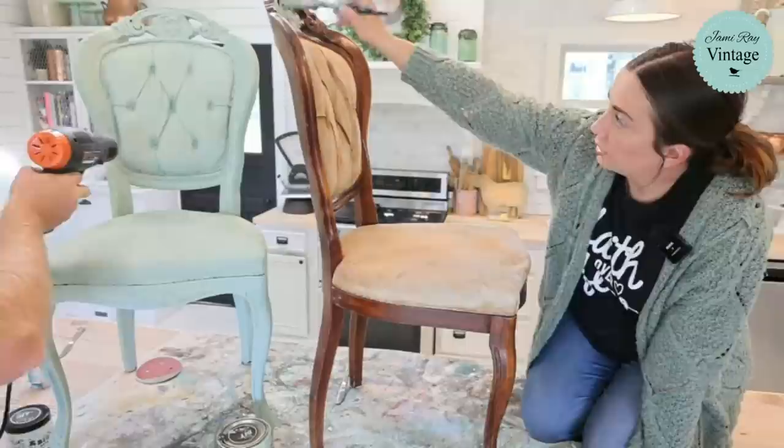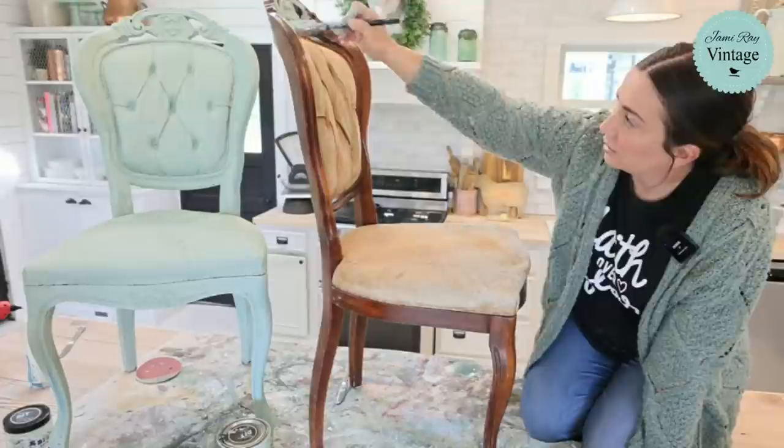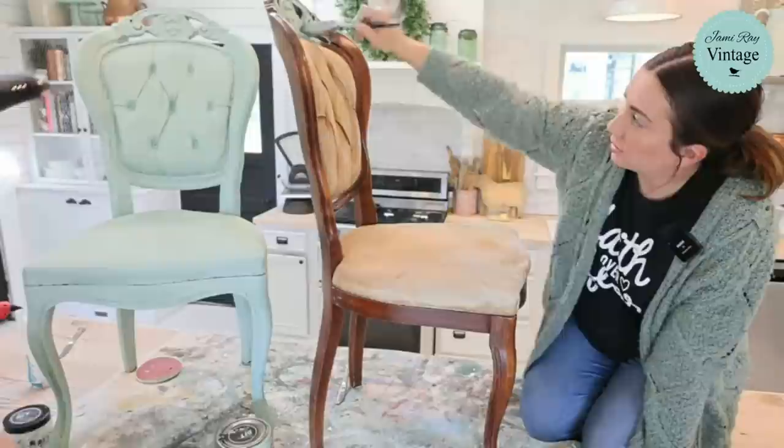Luckily this time we had two pieces that were the same so we could step it out. We actually have a third chair but I don't know where the seat is. There are four of them but the other ones are in pretty sad shape — they need a lot of work.